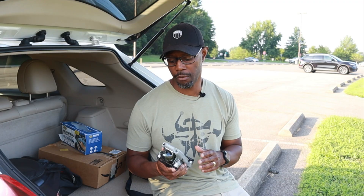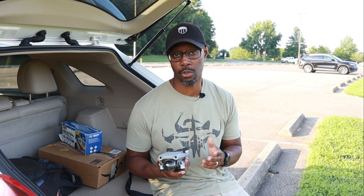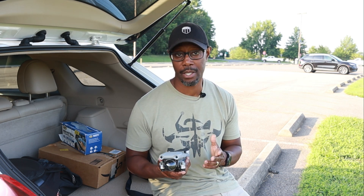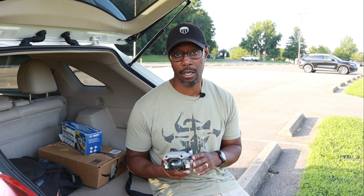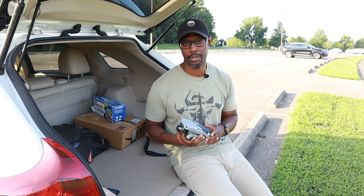So what did you think? Do you like the zoom feature or is it even necessary? For me, I'm not sure if I'll be using it as much, but it is a nice feature to have — another tool in your tool belt. The zoom feature may be good for pilots who do professional work like inspecting cell towers or real estate photography. This is definitely a game changer.